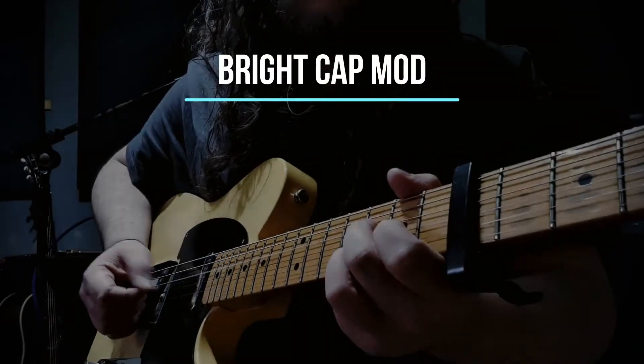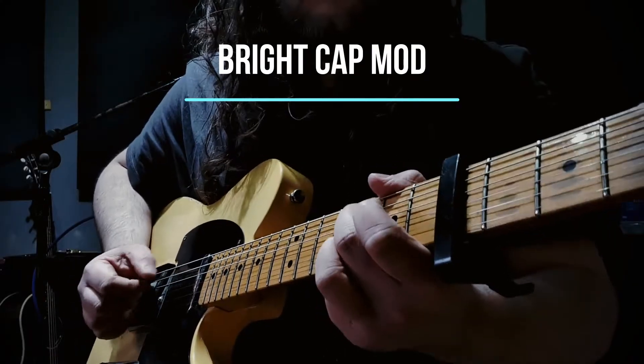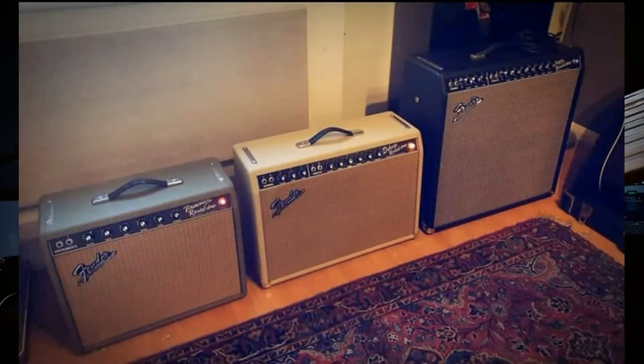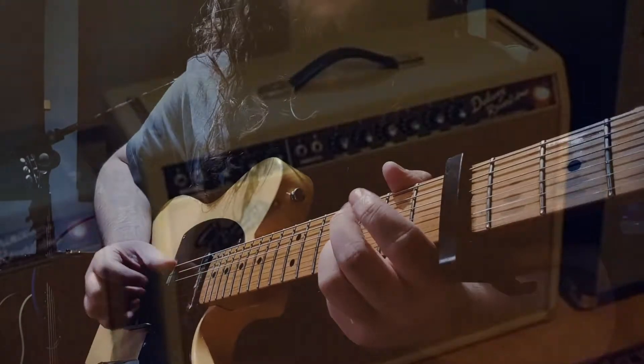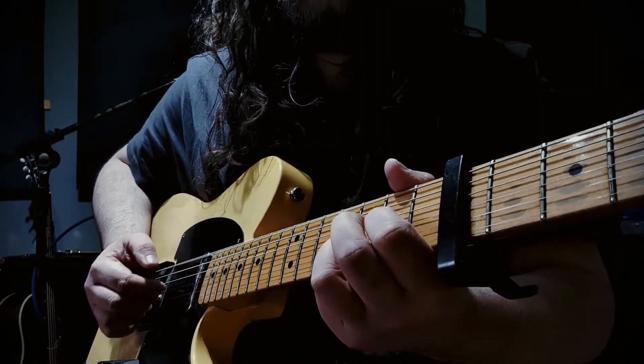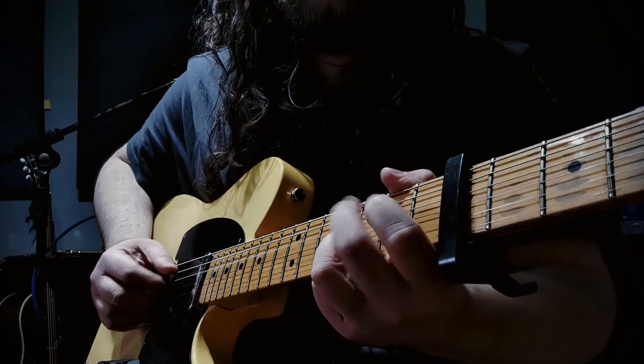Hi guys and welcome to this video about the Fender Bright Cap mod. I've spent a long time playing Fender amps and I've always really struggled with the Bright Switch. When they're turned off the amp can sound a little bit dark, but when you turn them on things can get really fizzy, especially with overdrive pedals.